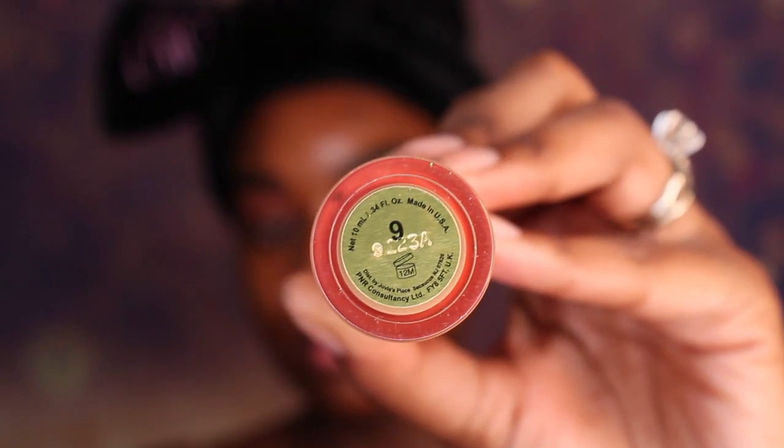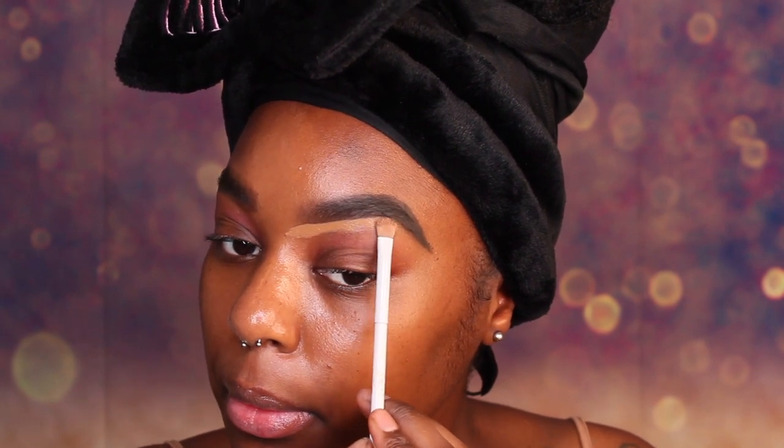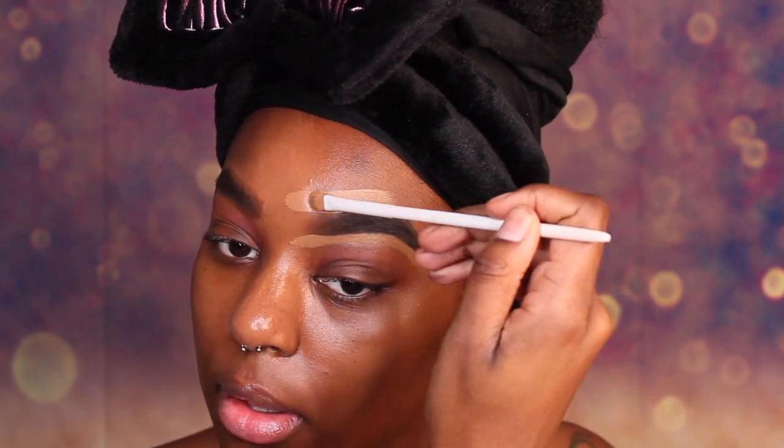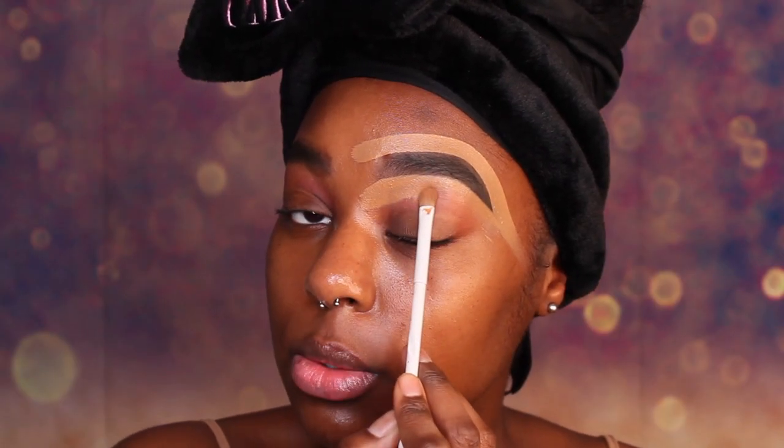Now that our eyebrows are filled in, we are going to conceal them to help clean them up and give them a nice and sharp look. We are just going to clean up underneath our brow and on top of our brow. And we are going to blend this concealer down onto our lid.